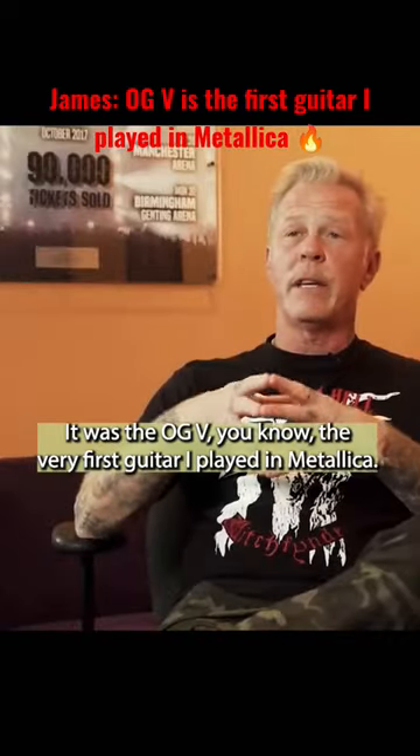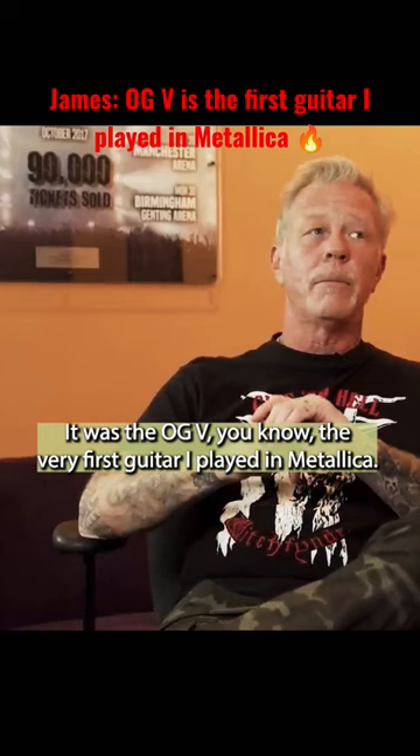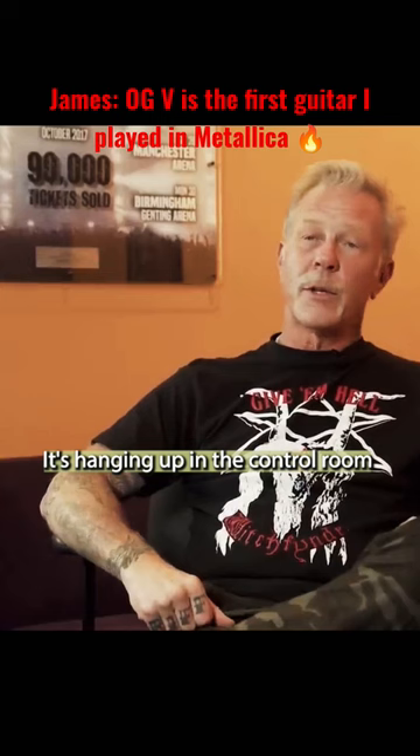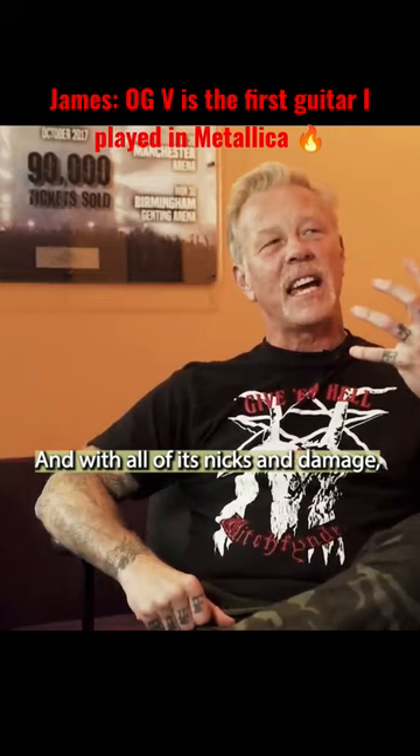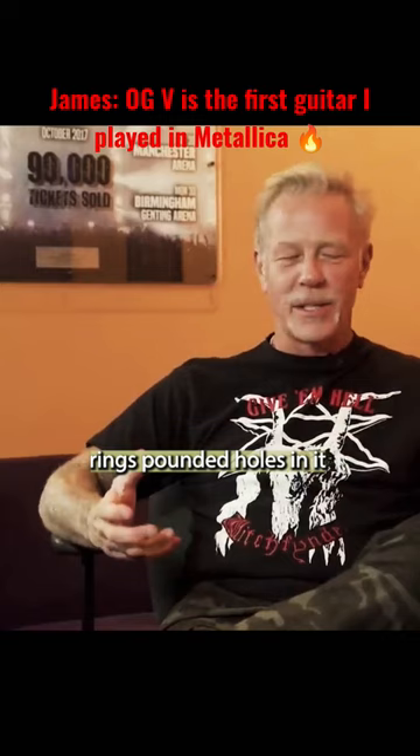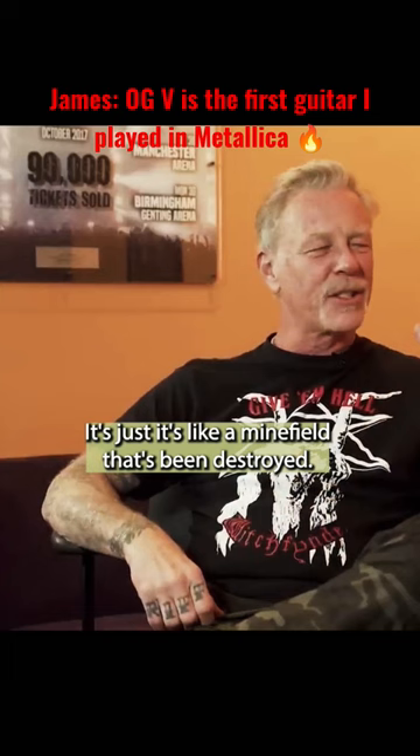It was the OGV — the very first guitar I played in Metallica. It's hanging up in the control room, and I get to pick it up and play it. And with all of its nicks and damage — rings pounded, holes in it, and scrapes and this and that — especially on the neck, it's just like a minefield that's been destroyed.